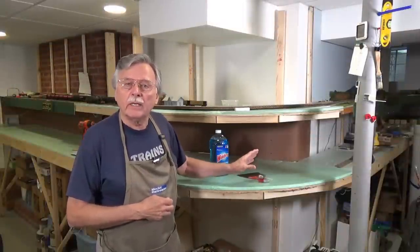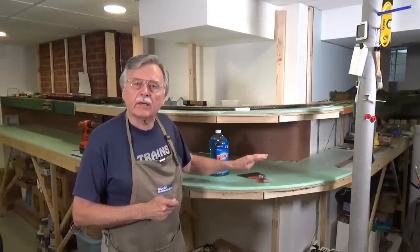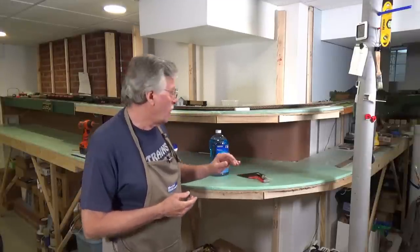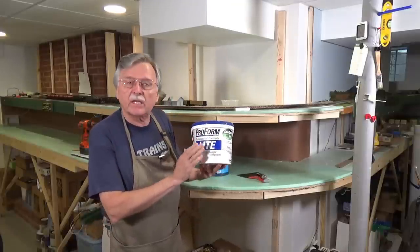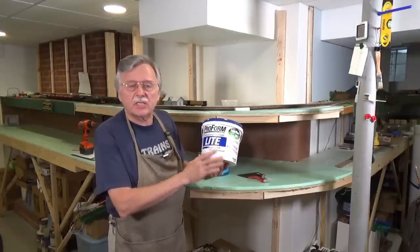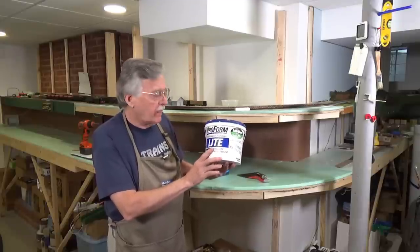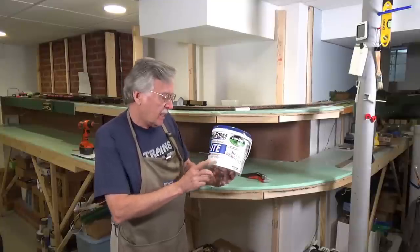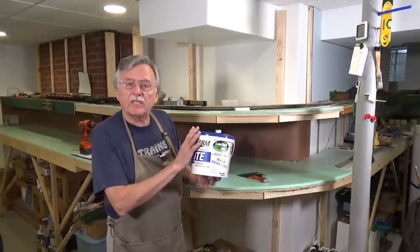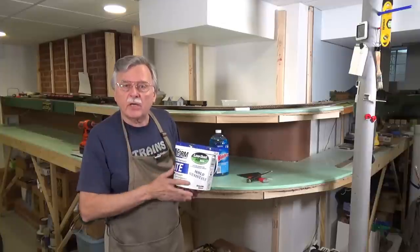I've already attached that piece of hardboard that I bent in the last video to the supports on the wall, and I've used drywall screws that are countersunk into the surface of the hardboard itself. What I want to do today is go ahead and start work with my joint compound to give us a nice flat surface over the heads of those screws, and we can proceed with painting after that. This is a one-gallon bucket of joint compound — it's mold resistant, low dust, and lightweight, which makes it great for use with model railroads.